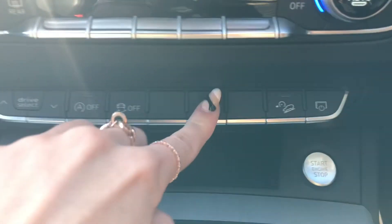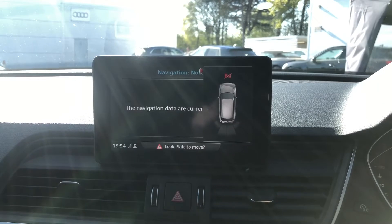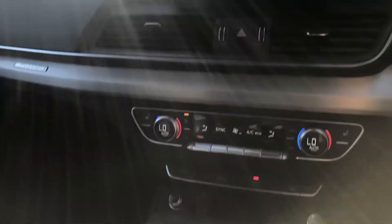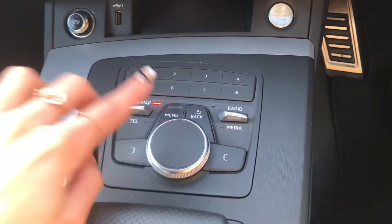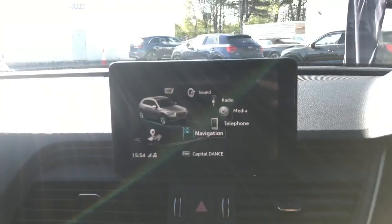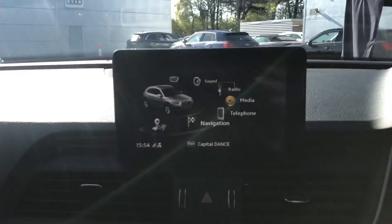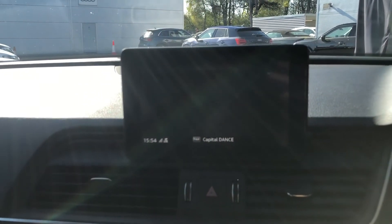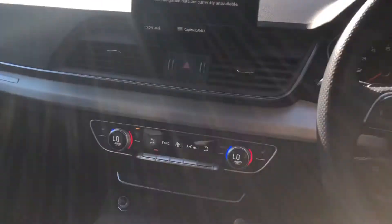Down here we have some shortcut buttons — by pressing the parking one, we get a display of the parking sensors on the screen in front of us. Moving further down, we have the automatic gearbox as well as the multimedia interface controller. By pressing menu, a menu is displayed. By twisting the controller left and right, you navigate up and down the screen, and by pressing, you select. The interior of this Q5 really does look amazing.